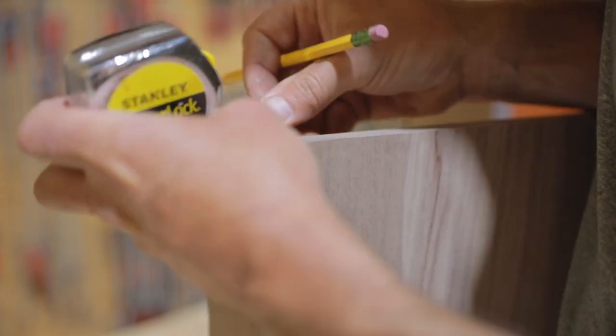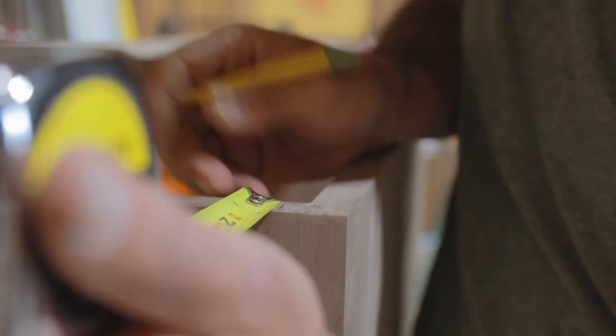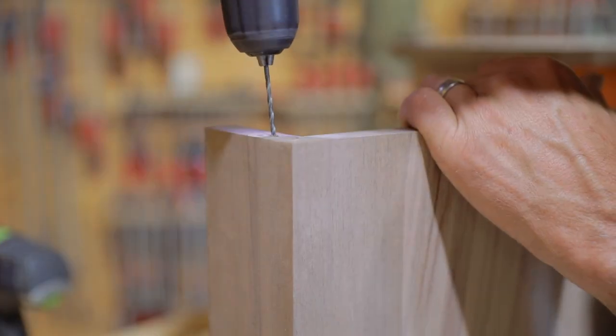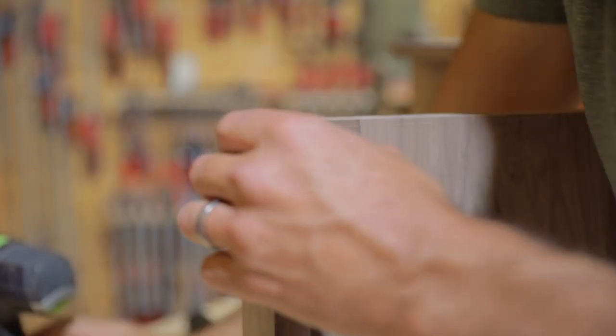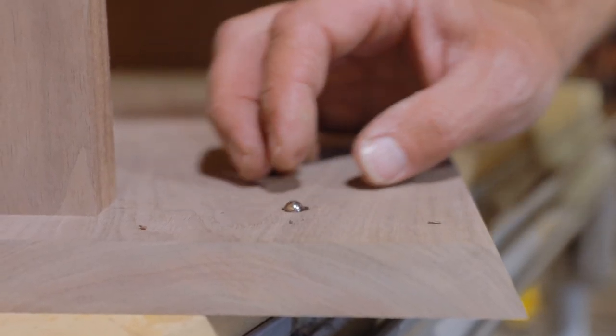Make sure that set screw fits in there just below the surface. Once again, it's very important to make sure the points of the door are exactly consistent — the top and the bottom. I use a small drill bit just to make a small divot, and then move it to the countersink. If you don't do that, the countersink will kind of move around that grain.